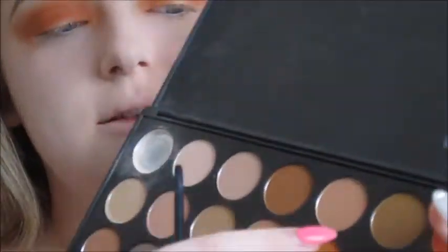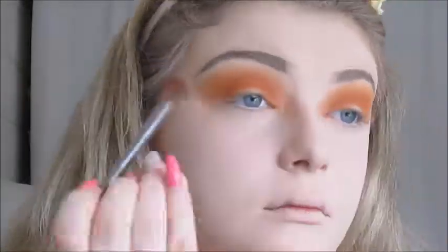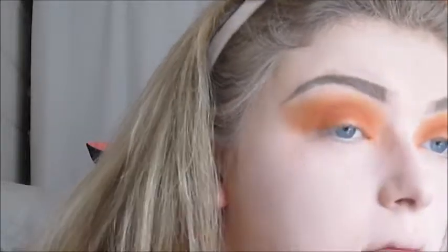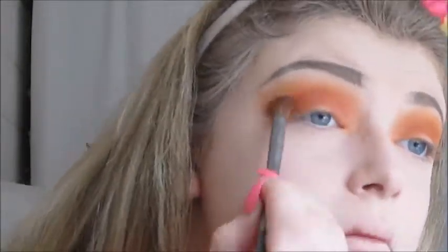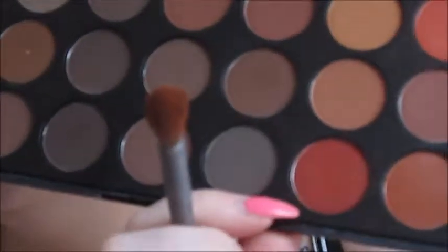I'm going in with that lighter orange shade, just buffing that over to blend it a little more, and then going back in with those other two shades again. Now with that same Urban Decay Smokey Crease Brush, I'm going to go in with this shade and very carefully buff it into the crease to add more depth. Then going in with the next shade, doing the same thing, just a little more carefully.